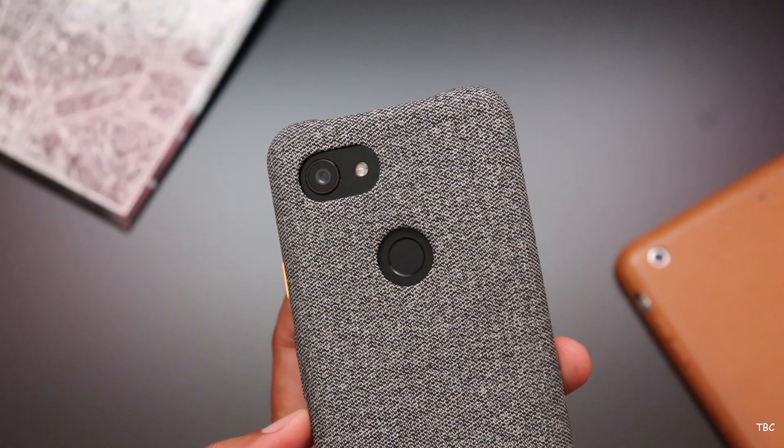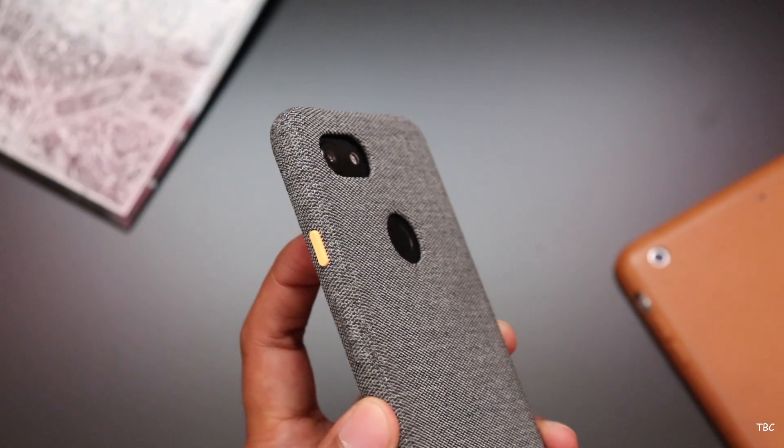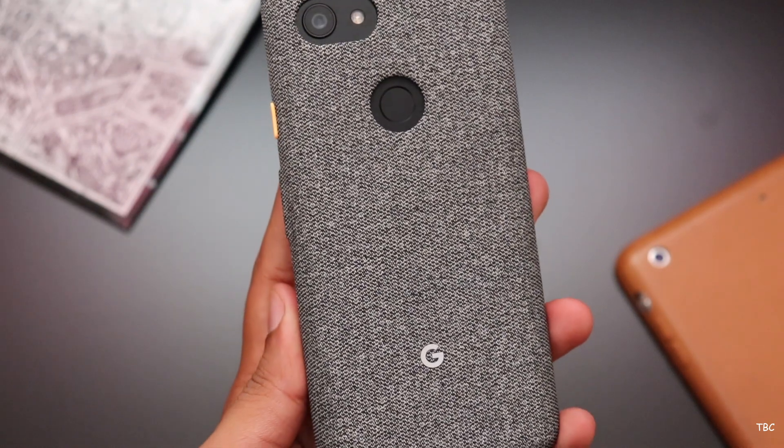But still, if you like a minimal case with great styling and are not worried much about protection or the price, then getting this is a good choice.